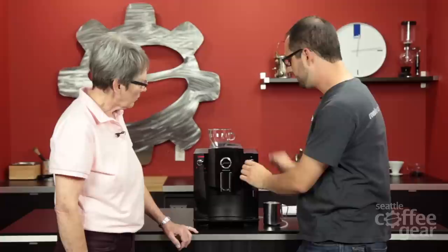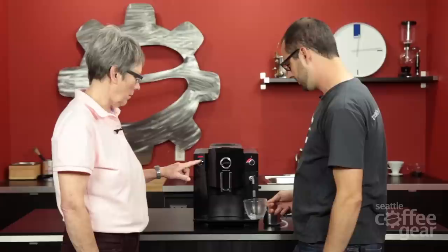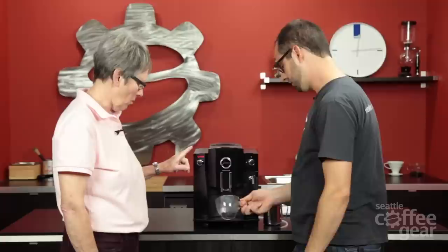So over here on this side — right here it's actually set on coffee. If we wanted to do hot water, we can just put this here right now and dump it in the drip tray. You just don't choose steam over here because if you choose steam, you're going to get steam. We put it back and we're good to go.